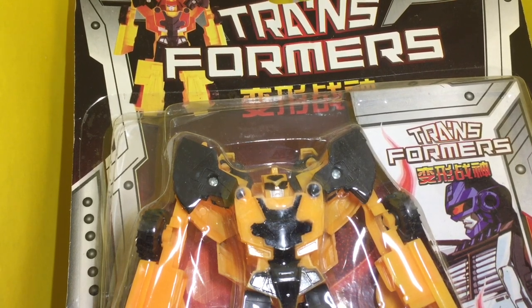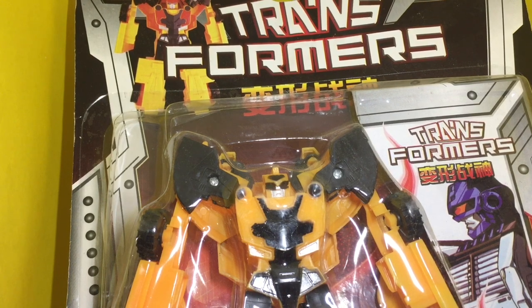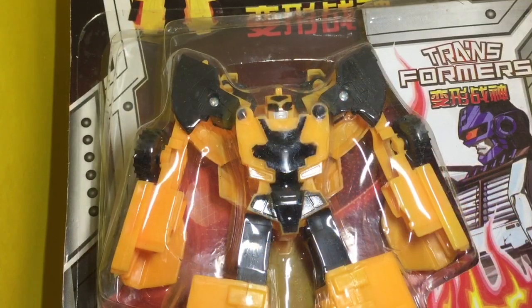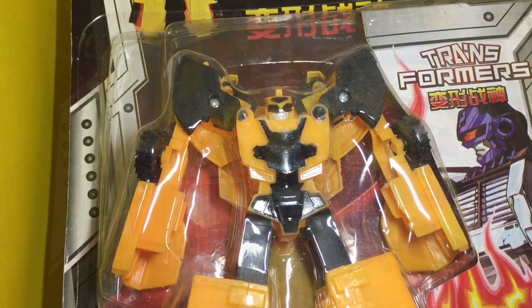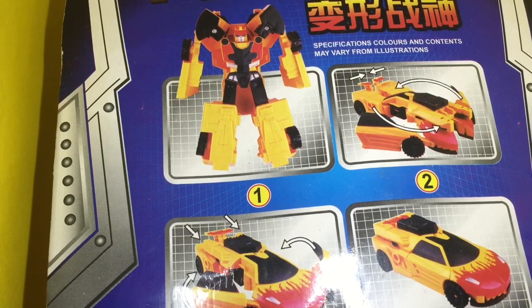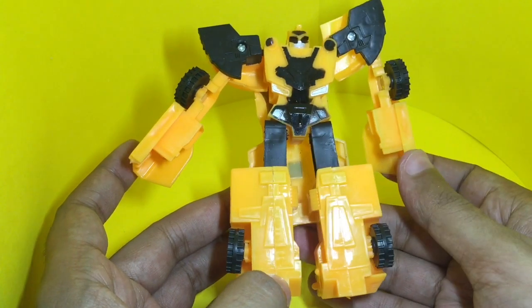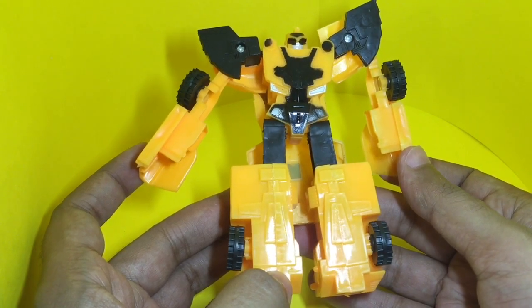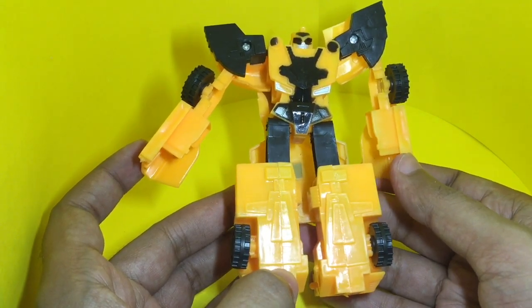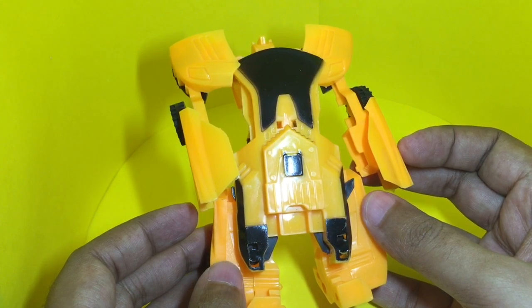Let's take a look at this transformer. It costs around 100 rupees or around 2 dollars. It's the Bumblebee — it transforms in 4 moves. This is how the transformer looks. Not a great build quality, but I guess at this price you cannot complain much. This is how the back looks.